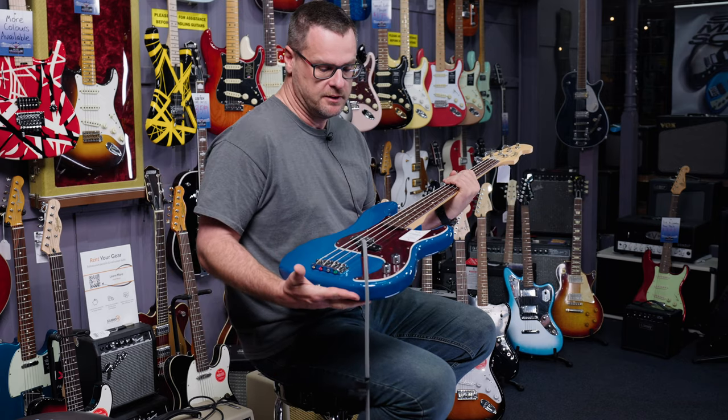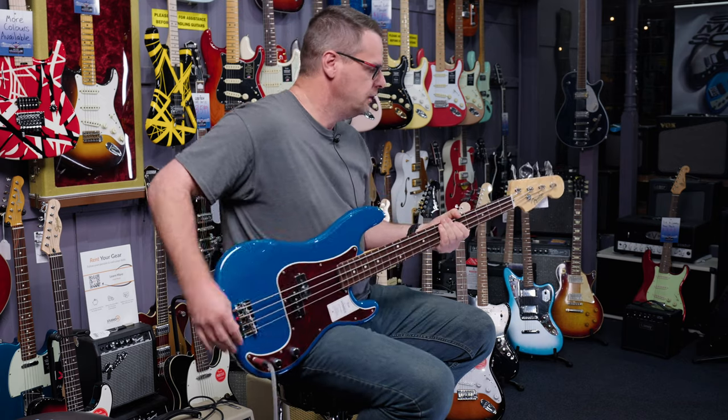So I might just play a little bit so you can hear for yourself. We'll turn everything up, kind of how everyone plays, and just give it a little bit of a groove and see what it sounds like.